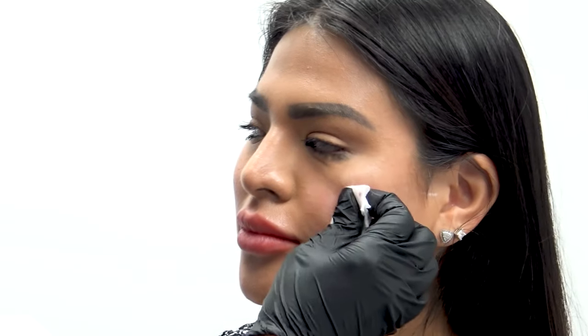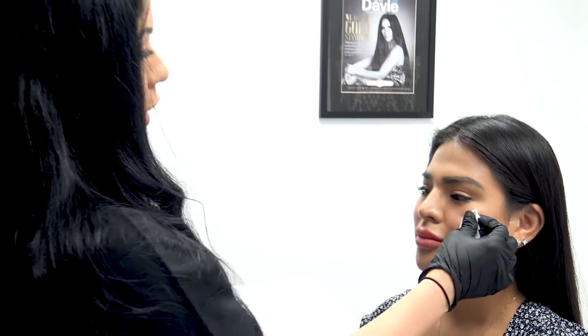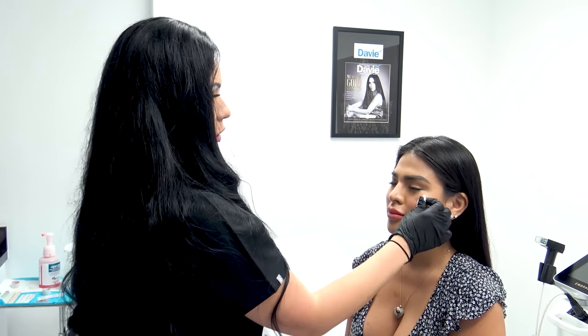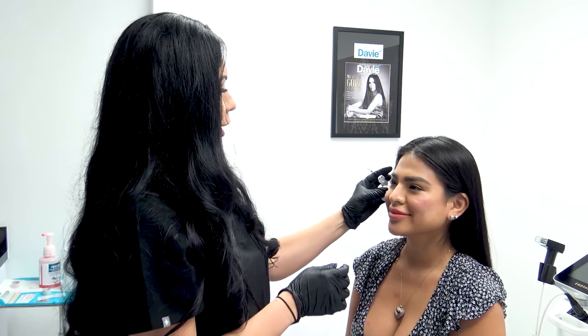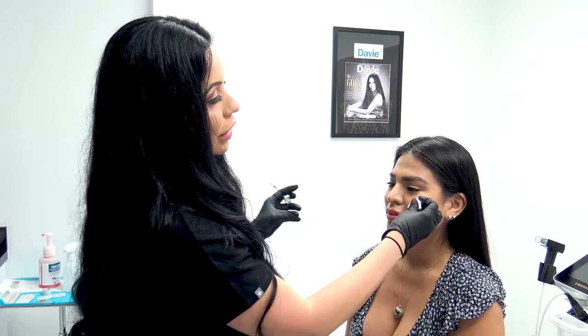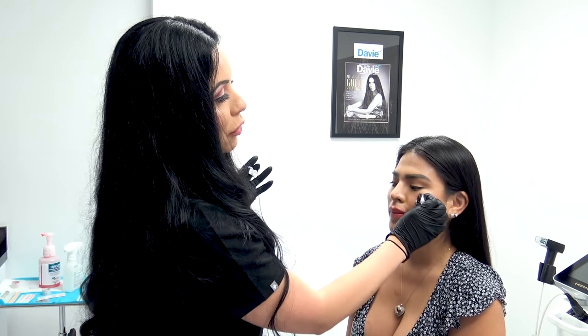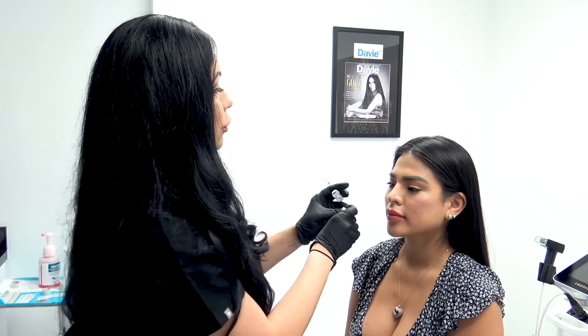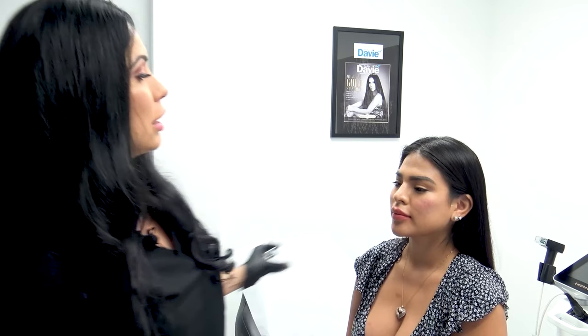I'm actually going to go a little bit lateral just to make her a bit more symmetrical, and we are done. I always tell my patients: tonight I want you sleeping at a 45-degree angle — that's so tomorrow there's not a lot of swelling associated with the filler. Try not to touch it or massage it; I want it where I put it. The filler doesn't really become permanently set at the site for about two weeks, so you don't want them sleeping on it. If you can sleep on your back tonight or for the next few days, that would be greatly appreciated.